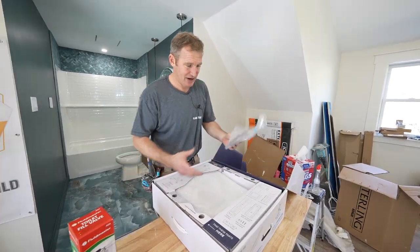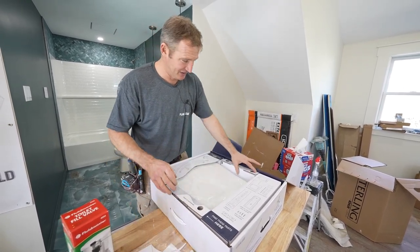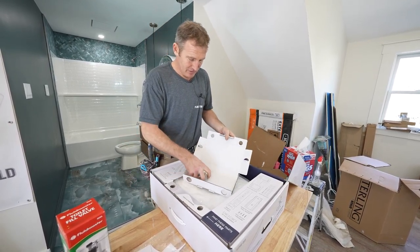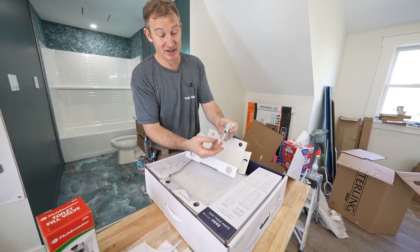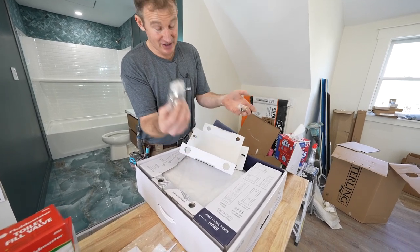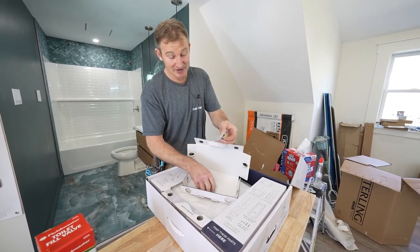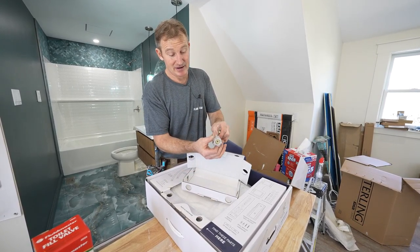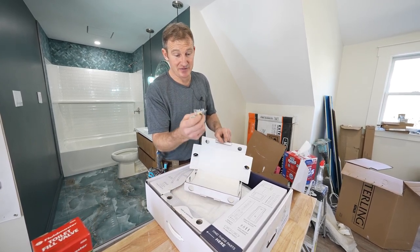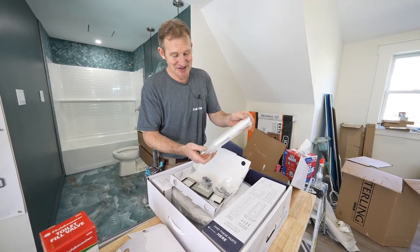There's a little template here used to center your toilet seat easily. It's got all the hardware. When you open this up, it's really simple — it's going to attach to your existing toilet and tee off for the water supply to the bidet seat. It also has different adapters for different sized outlets, so if your supply line connection to your existing valve is not the same size, you have the adapters for that. You've also got the remote control.